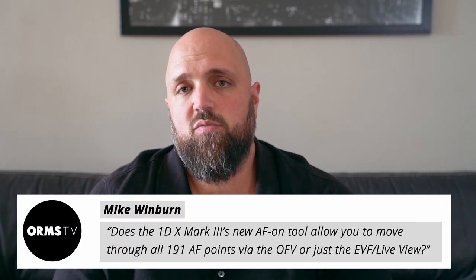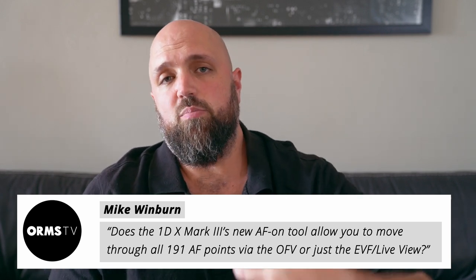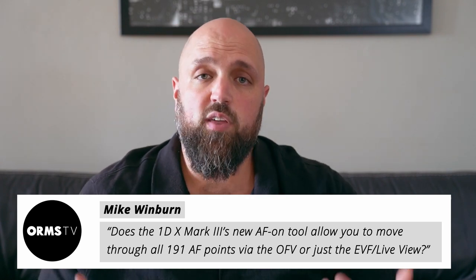Mike Winburn asks about the Canon 1D X Mark III's touch-sensitive AF-ON button — specifically, can it be used to move through autofocus points both in live view and through the optical viewfinder? Yes, and it's a nifty little feature. Even when looking through the viewfinder, you can bring up your autofocus points and use that touch button to flick through them very quickly. Just being able to move a cluster of AF points around like that, instead of using the joystick one point at a time, is a real game changer.